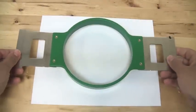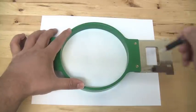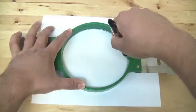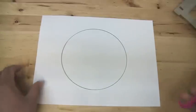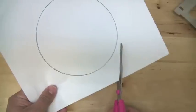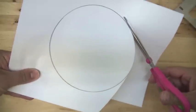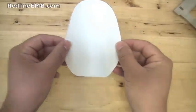Using a round hoop, trace a circle on a sheet of paper. Carefully cut the circle. Once you have cut the circle, fold it in half.